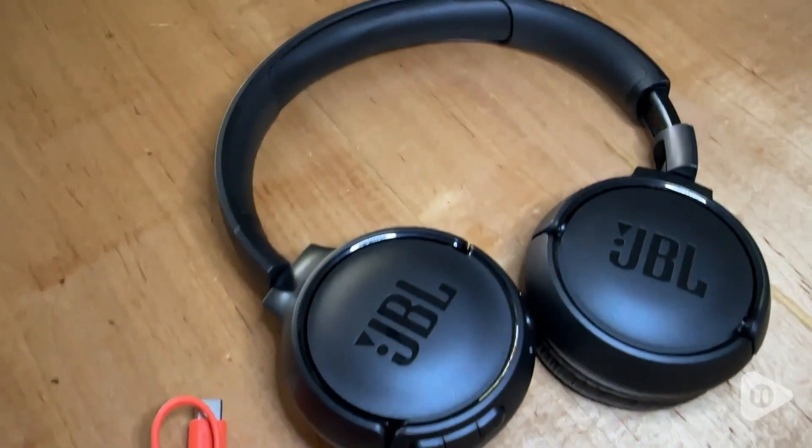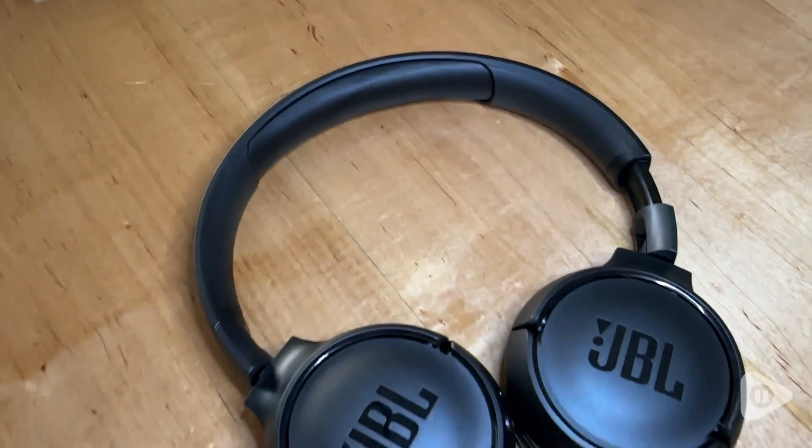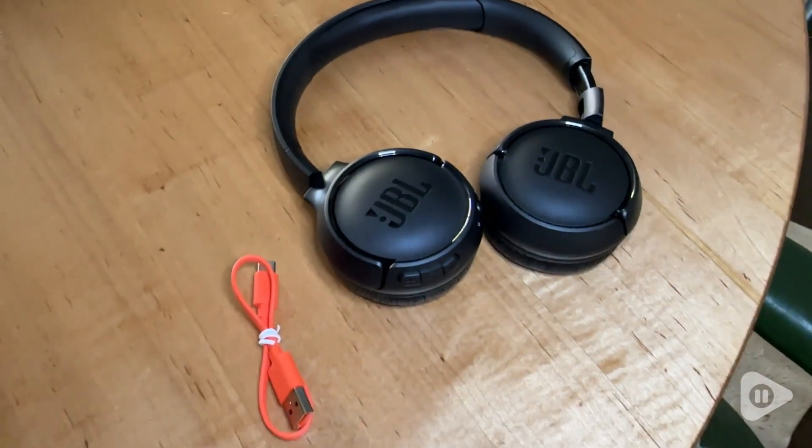I love that they have their own little charging cord, and it's small and compact, so they just travel so well. They have a great sound and are very comfortable.